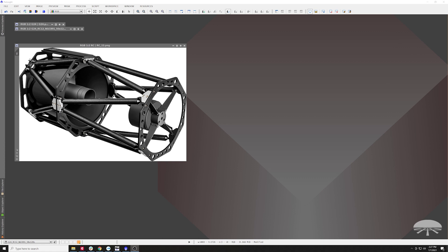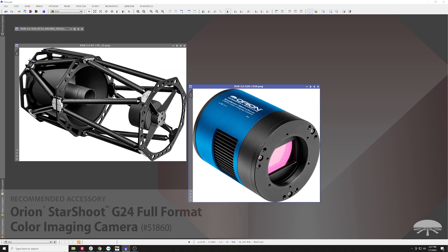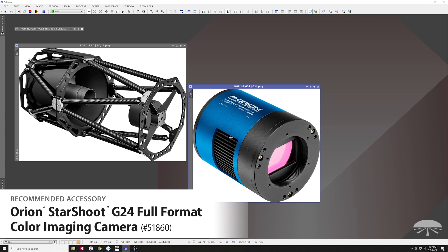I'm using PixInsight here. This is just a picture of the RC-12 itself, and then I used the G24 camera — that's our full-format one-shot color camera, full format being a 35mm film frame, so it's a very big chip, and it works really well with this RC-12.